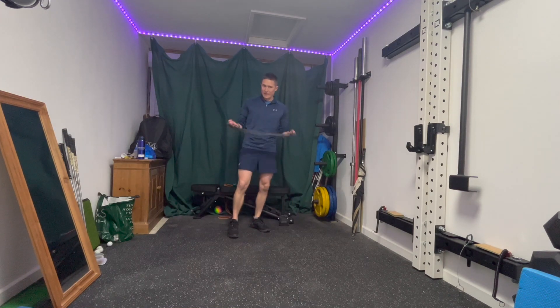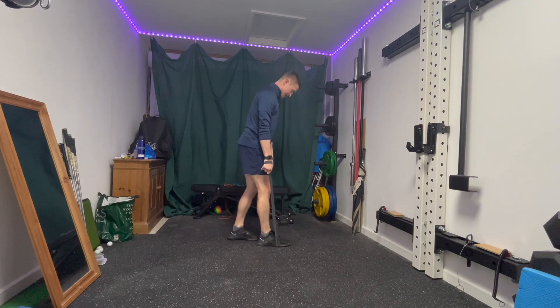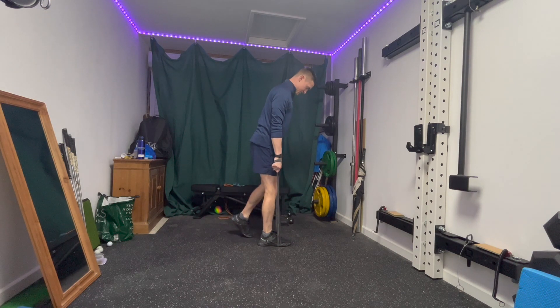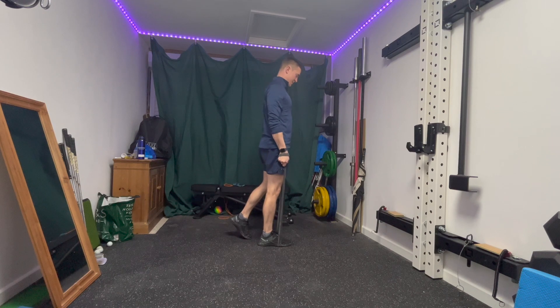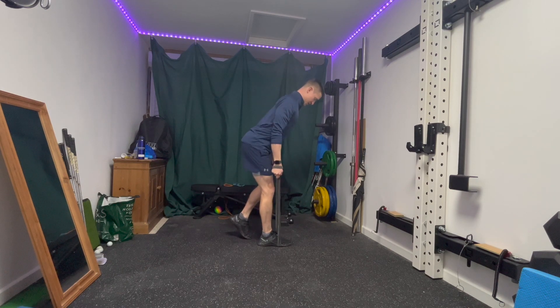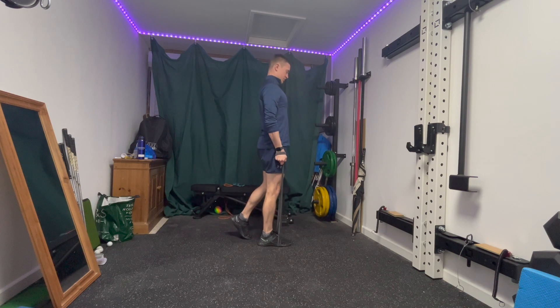Next up I'm going to do a kickstand deadlift. Band under my front leg, onto my back toes — 99% of the weight on the lead leg. Hips backwards, good hip hinge backwards, nice control downwards, up nice and tall, bum squeeze, shoulders back at the top. Nice control, nice posture downwards and nice and tall posture at the top.